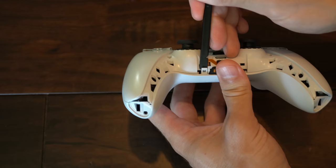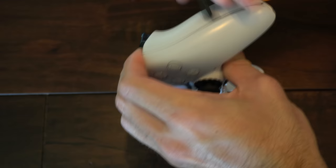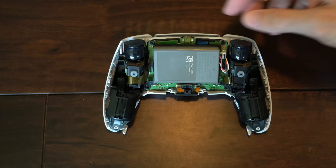Once you have that unlatched, go to the side and just work your way down to the top here. Create some separation and make sure everything is unlocked. Then go to the other side and do the same thing and just work your way to the top. And boom, we should be able to take off the back plate now. So let's just lift up over the triggers and it should come off. Now let's rotate around our controller and remove the battery.